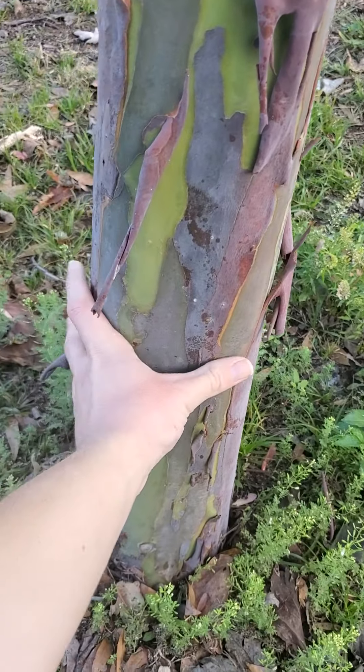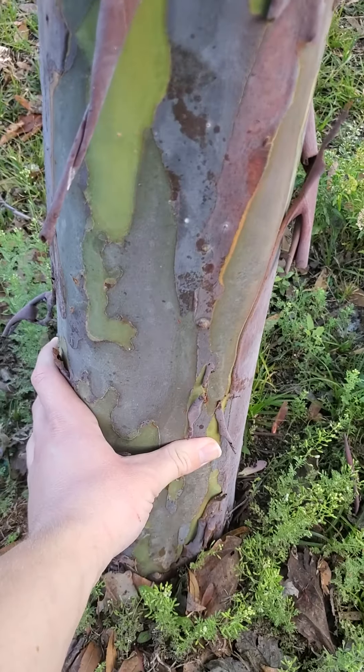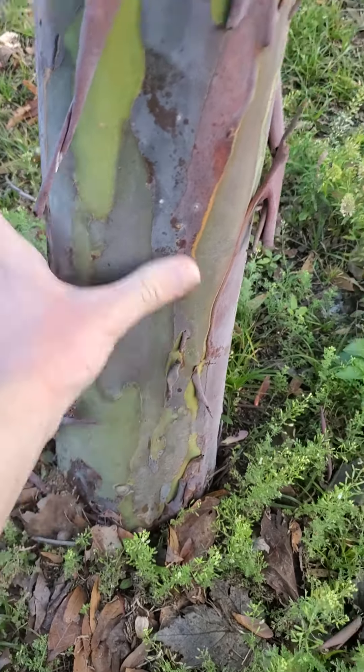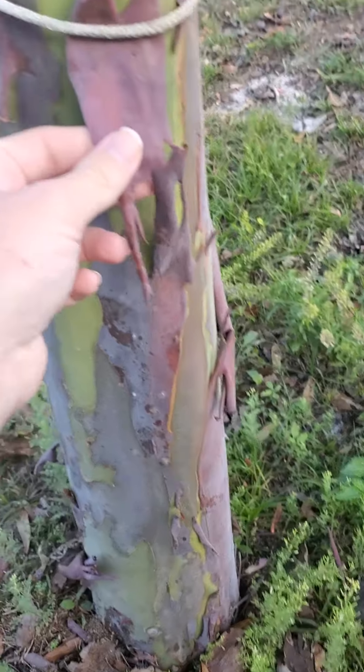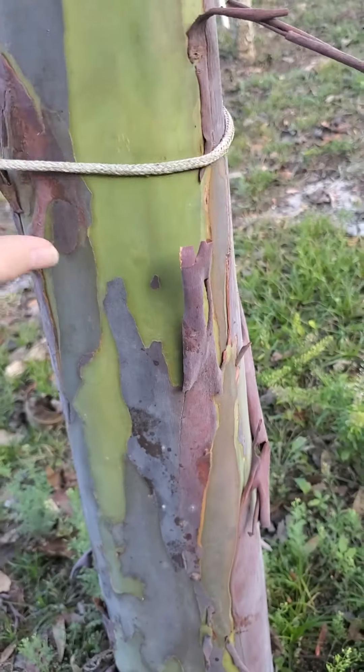While it hasn't changed much in height, the girth of this tree is absolutely massive. It's gotten really big — doesn't look like it from a distance, but when you get up close, that's not even half the girth of the tree with my hand around it.